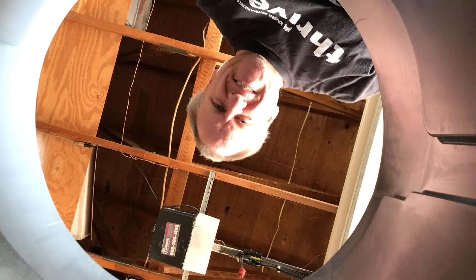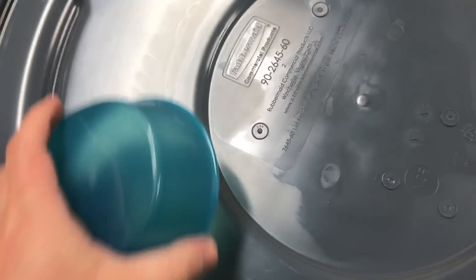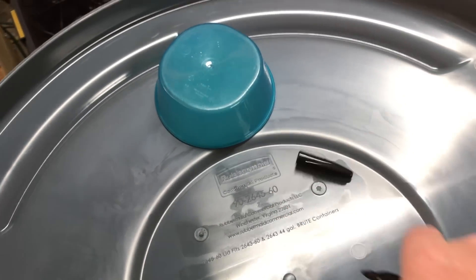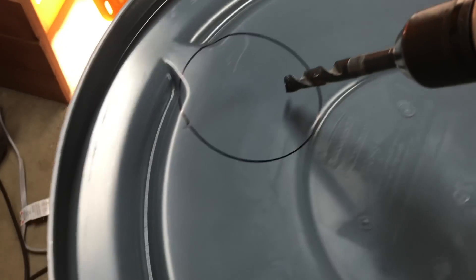I've selected the thickest, toughest trash can I can find. The exhaust port needs to be offset so the grow light doesn't interfere with it.